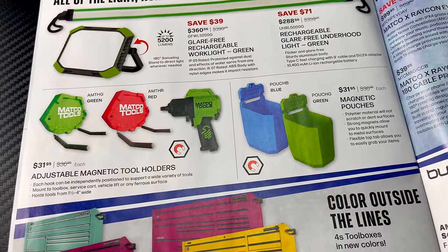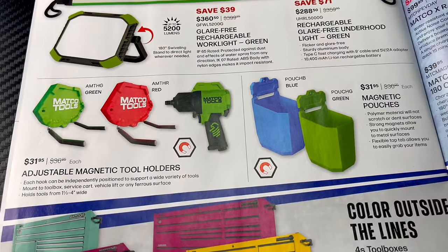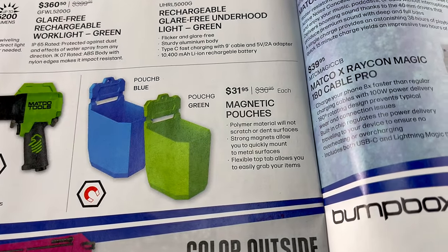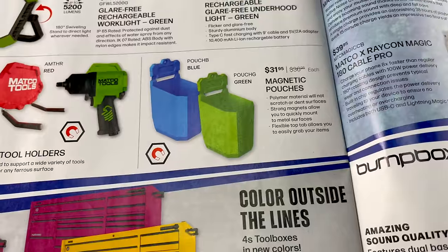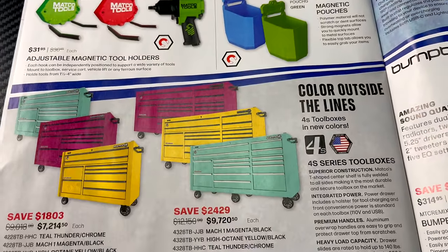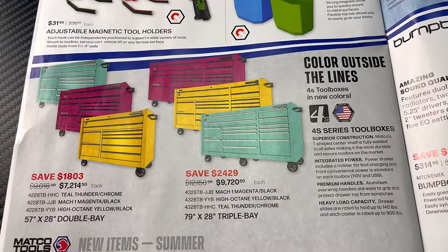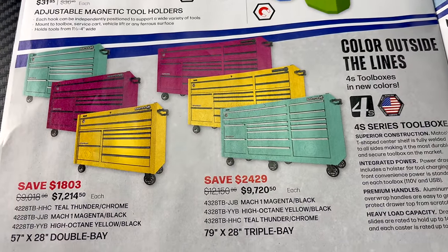They've got a couple of magnetic air tool holders — you can put whatever you want on them as long as it fits. Available in red and green for $31.95. There are also magnetic pouches for $31.95 — you can stick them on your box and put stuff in them. They've got some toolboxes on sale in the 4S line in teal, magenta, and yellow.